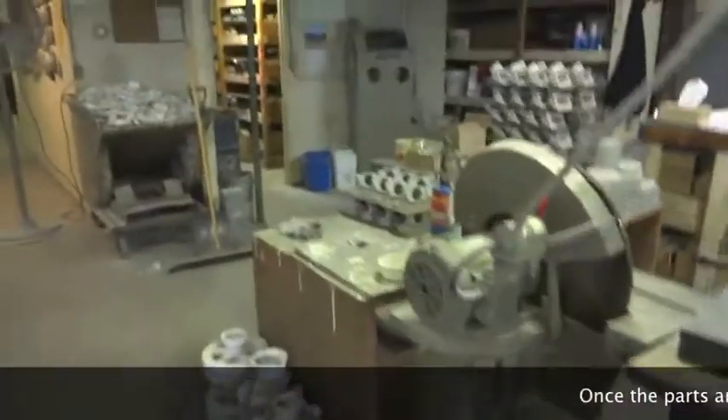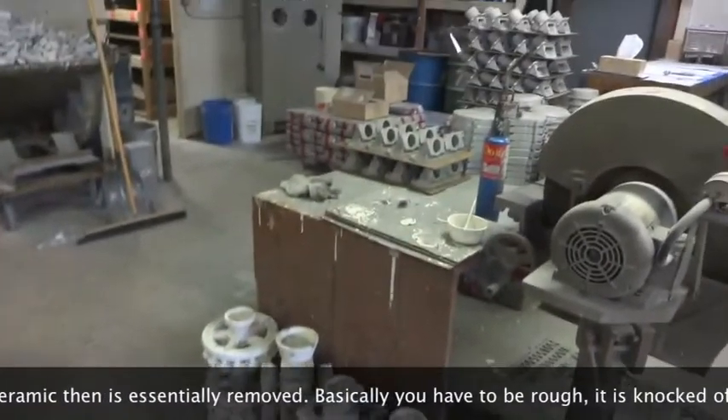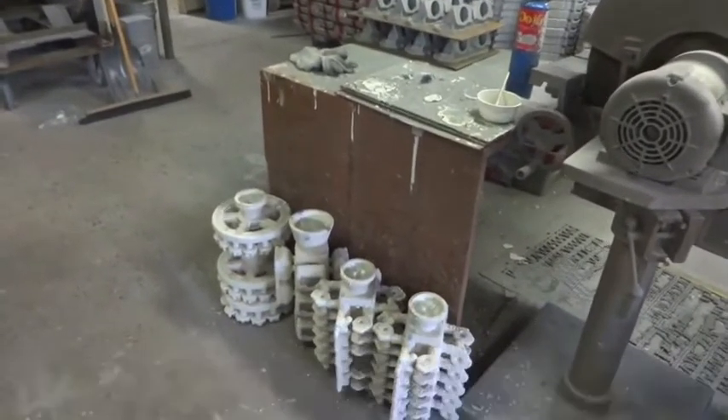Parts are cooled and the shell is essentially removed — basically, it gets knocked off. This is kind of the other part of the process.